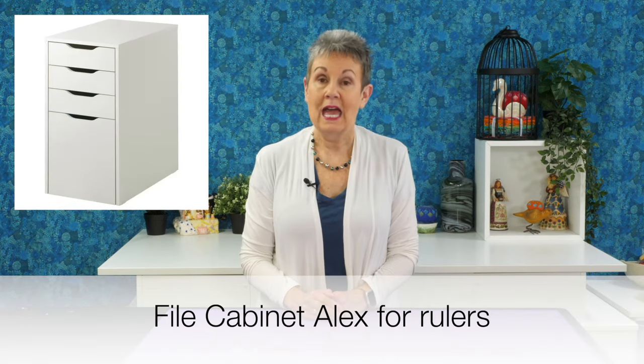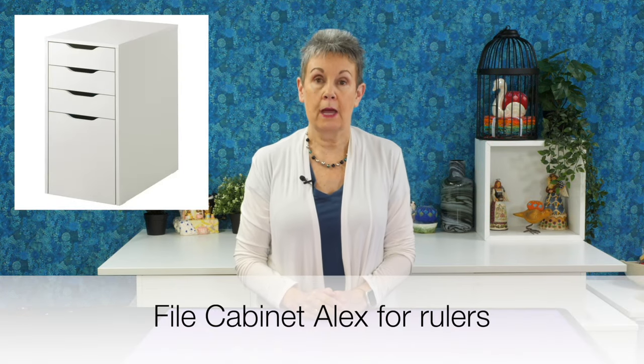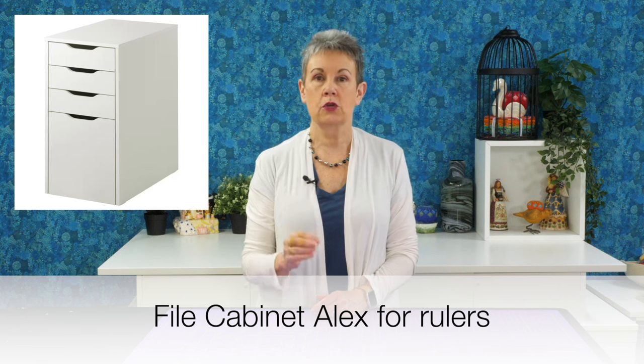I recently also bought another type of Alex unit — the filing cabinet one — and that's what I bought to store my ruler templates. I'm talking about rulers that I use for ruler quilting, not rulers for measuring. So I have those in vertical storage. If you're wondering about how I stored those exactly, check above or in the description below because I have a video that shows all that.